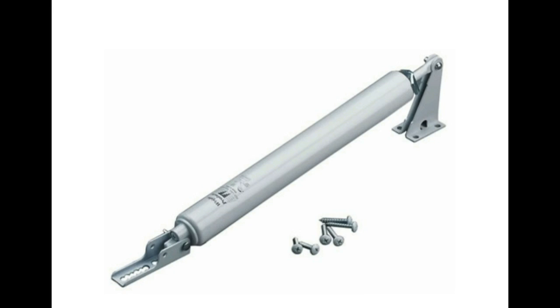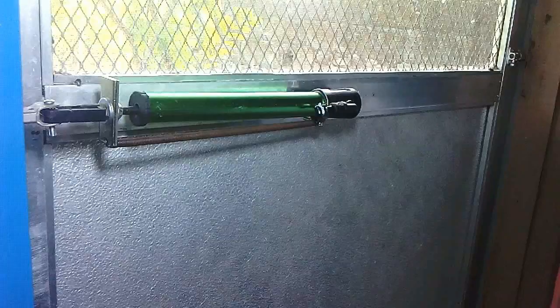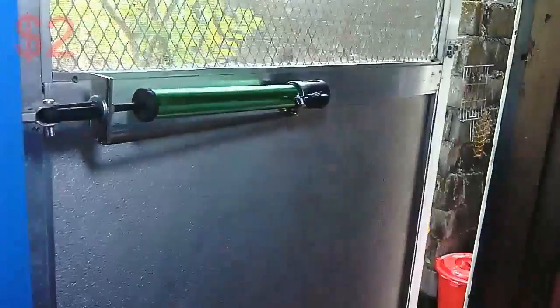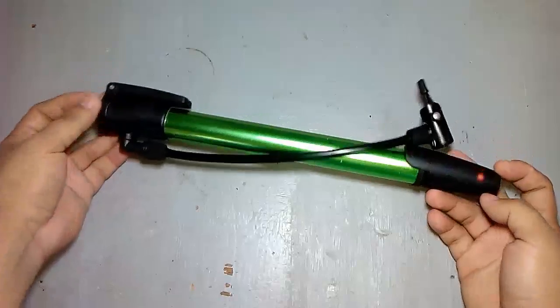This is a standard pneumatic door closer and it can cost you $10 to $20. In this project, I'll show you how to make a cheap door closer that effectively works for $2 — yes, for $2 only.